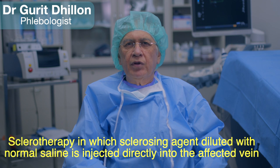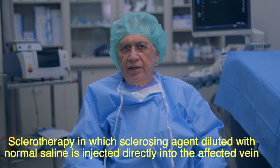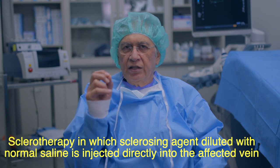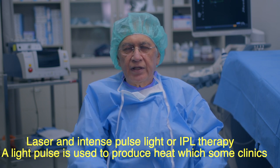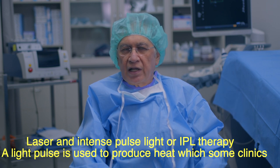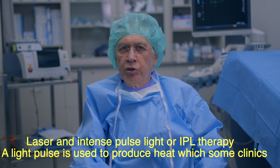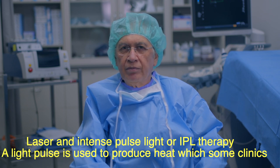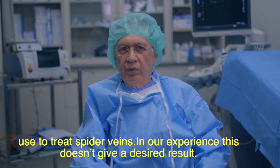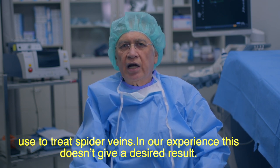Sclerotherapy, in which a sclerosing agent diluted with normal saline is injected directly into the affected vein. Laser and intense pulse light, or IPL therapy, uses a light pulse to produce heat, which some clinics use to treat spider veins. In our experience, this does not give a desired result.